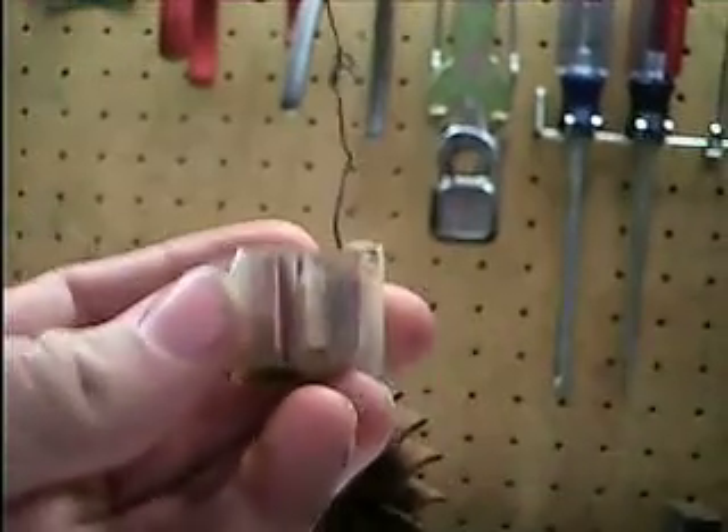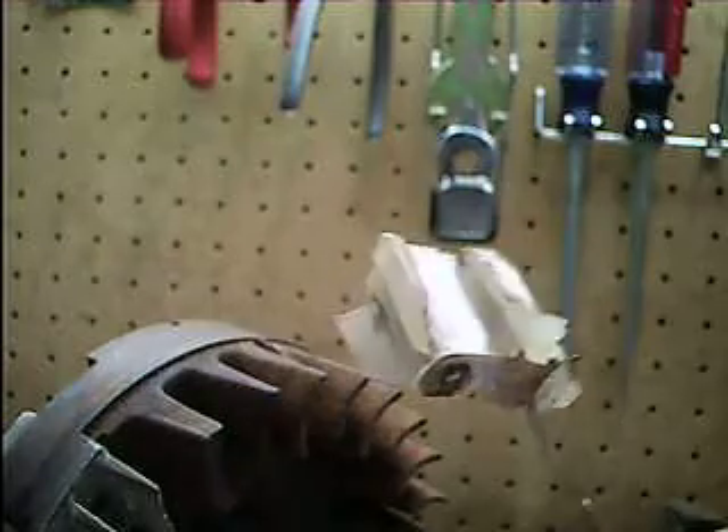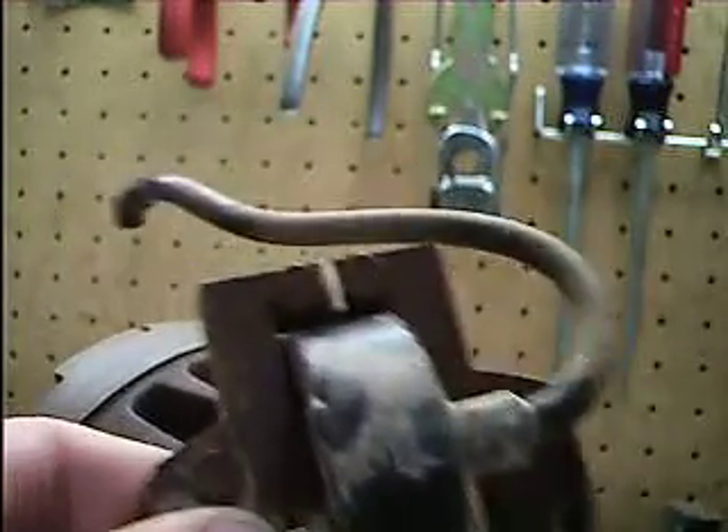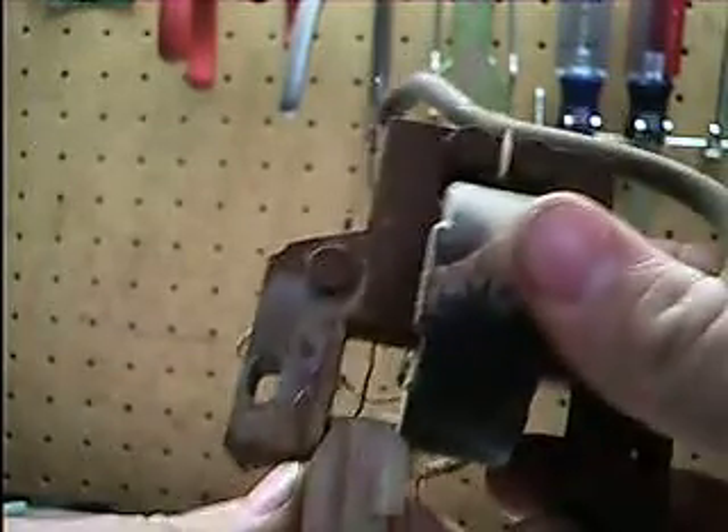I thought I'd give a little video about how these little solid state ignition conversion modules work. This particular one is one of those little kits that you buy for a Briggs engine. They're really simple — they just clip onto your coil here and sit like that in the coil.